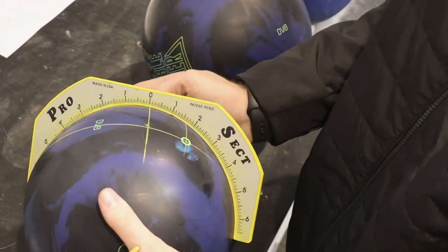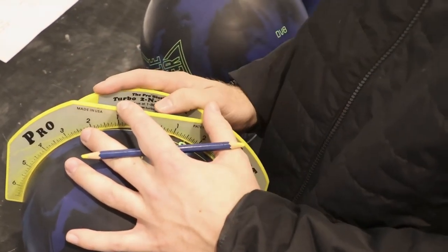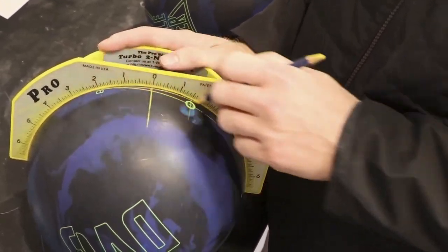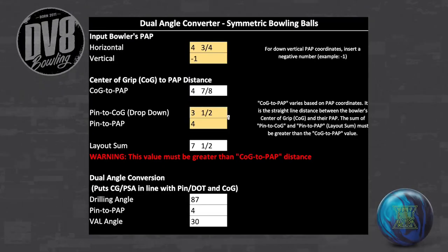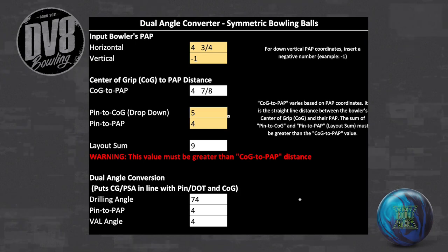With this tool, the drilling angle will result in a CG being in line with the dot and center of grip to maximize the asymmetric differential created by the layout. Due to the wide variety of positive axis point coordinates and layout options, it is possible for the VAL angle to be negative. If this occurs, we do not recommend using this layout. Please consider using a more flare-safe option by decreasing the dot-to-center-of-grip distance or increasing the dot-to-PAP distance.